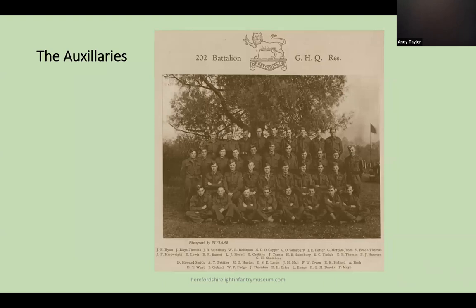There was also an organisation formed known as the Auxiliaries. They did not train with the mainstream Home Guard but were part of 202 Battalion General Headquarters Reserve, and were trained in demolition and sabotage. They had secret bases where their explosives and weapons were stored, and operated in patrols of three to five men. There were six auxiliary patrols across Herefordshire.